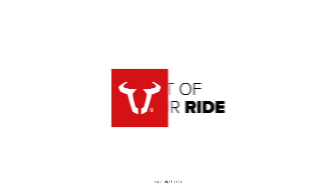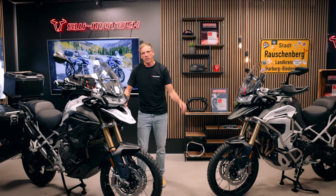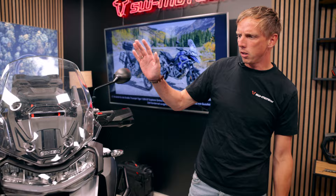The Tiger 1200 is a totally new development and according to the experts and the reviews it's really brilliant in terms of engine, chassis and equipment. There are five model versions in total and we have here two of them - these are the Rally models, the Rally Pro and the Rally Explorer.